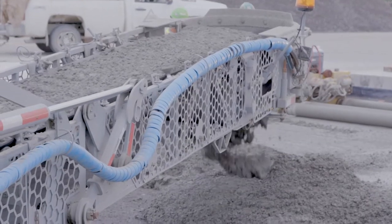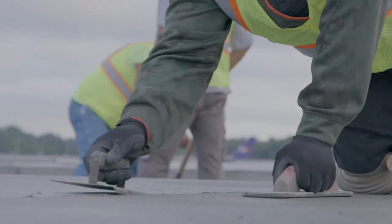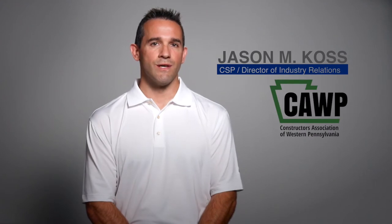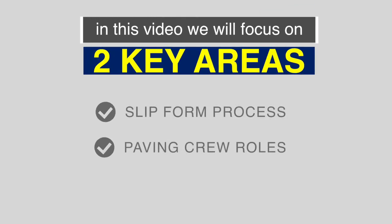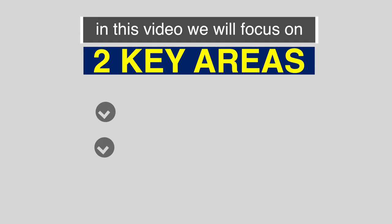Slip form paving is a commonly used technique in concrete paving construction. My name is Jason Koss with Constructors Association of Western Pennsylvania. With a focus on safety awareness of job site hazards, this video will review the slip form paving process and the roles of key members on a paving crew.